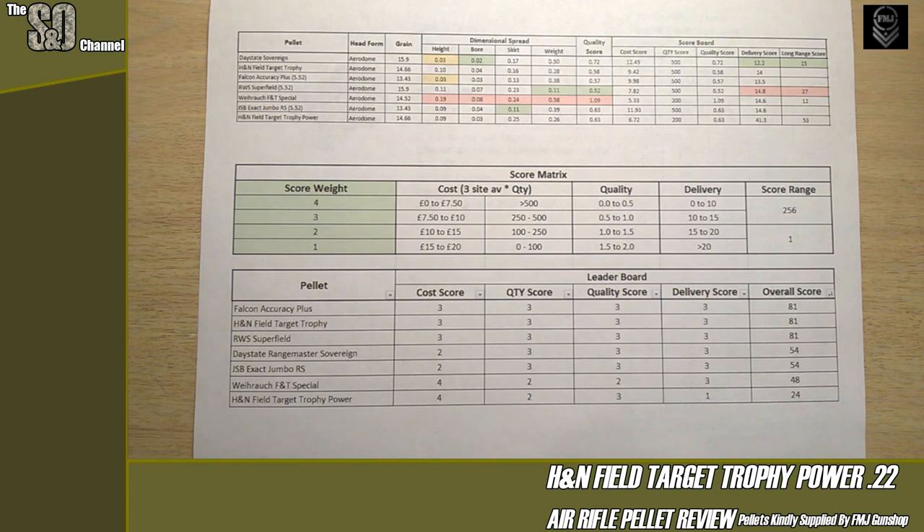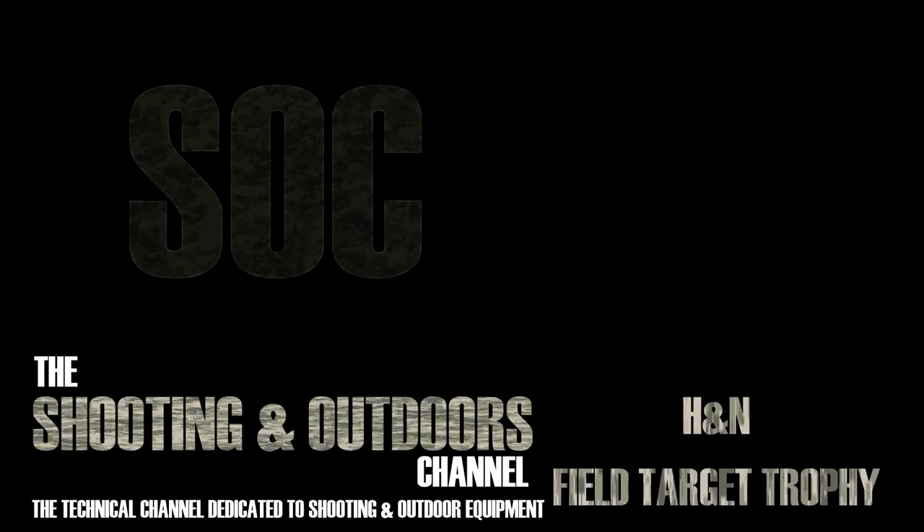That pretty much wraps up the H&N Field Target Trophy Power copper-coated pellets. Based on what I've seen so far, we do need to try fully copper pellets next. As always, feel free to comment, don't troll, like us on Facebook, subscribe to the channel and hit the notification bell — we aim to put these out every two weeks. Stay safe, shoot straight, and I'll catch you next time. Thanks for watching. Goodbye.